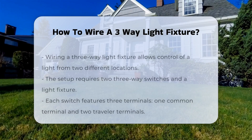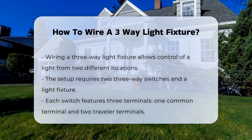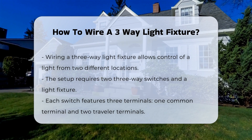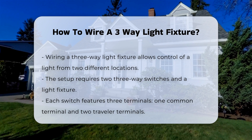Wiring a three-way light fixture involves understanding the electrical components and connections needed for proper functionality. A three-way switch allows control of a light from two different locations. The basic components include two three-way switches and a light fixture.